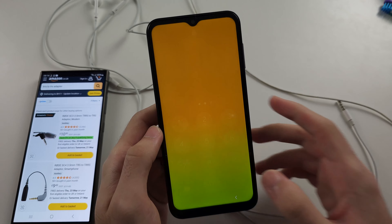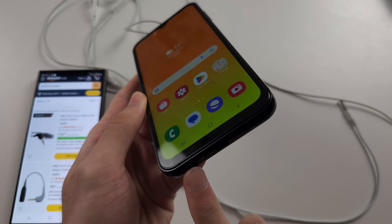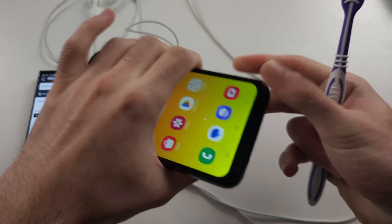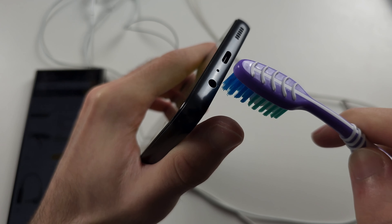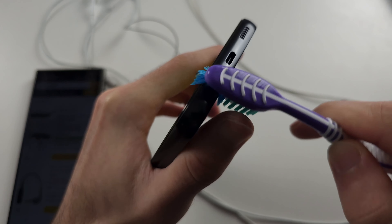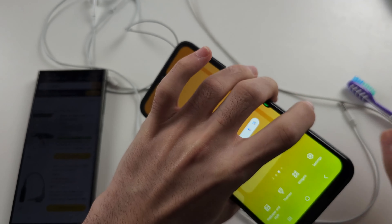Now, if that is not the solution for you, sometimes your jack has dirt and stuff that doesn't allow a secure connection. So if you just get a brush and rub it inside the jack, that will help remove any lint and dirt. Use an old brush you aren't actively using, or just buy a cheap one on Amazon, and give that a try.